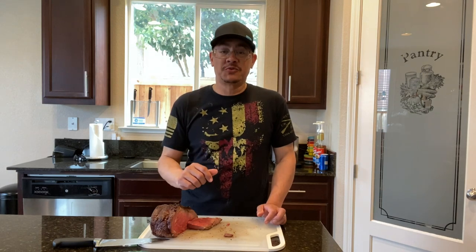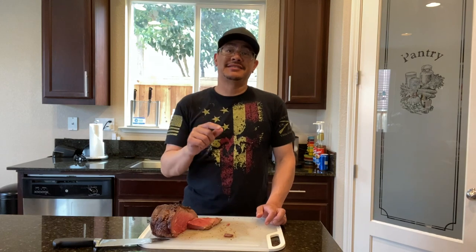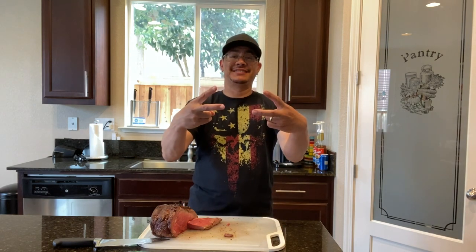All right, so that's going to wrap this one up for me folks. Don't forget to like, share, comment, and subscribe, and all that good stuff. Until next time, folks — from my kitchen to yours, Big Sticks out.